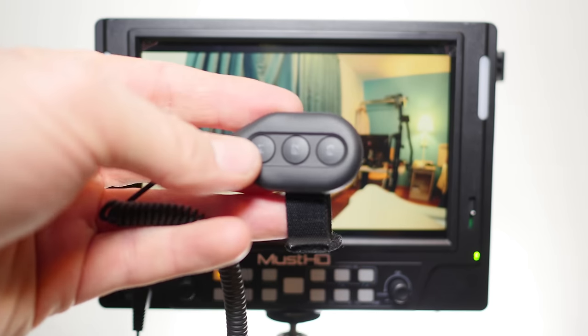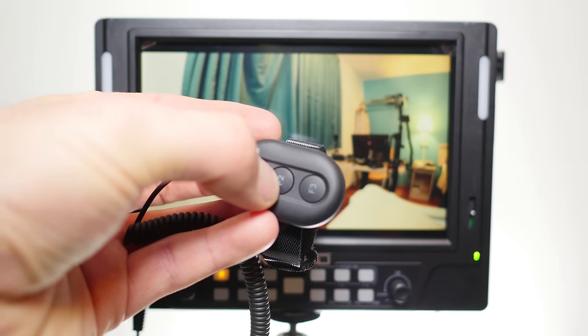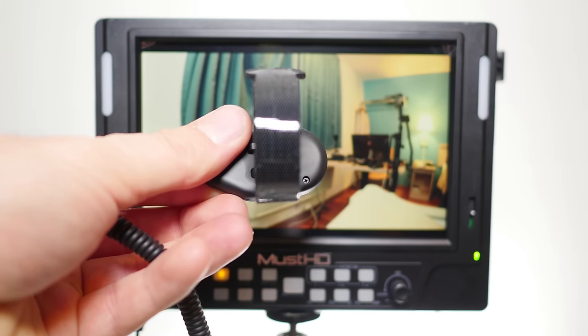Plugging in the adapter, you can see that it has a mirrored set of function keys F1, F2, and F3. And if you press those, it activates whatever you have set to those controls on the front of the panel.